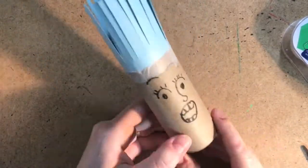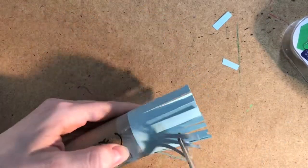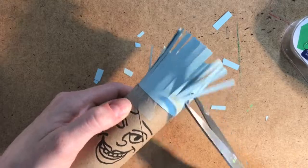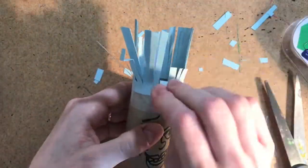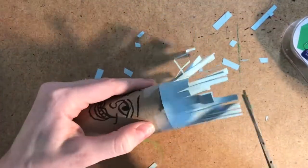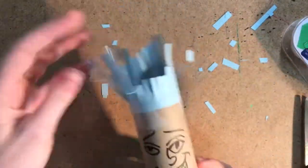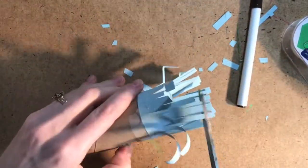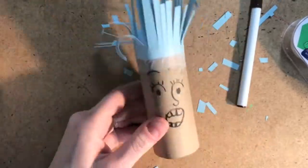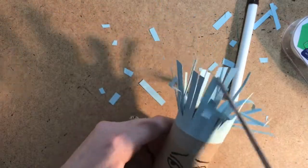Now it's time for — you guessed it — give your tube a haircut! You can cut one piece at a time, or cut a bunch at once. It's totally up to you. You can also fold the hair to make different hairstyles. Another thing you can do is curl the hair by using a marker or a pencil and wrapping the paper around it. Watch as I finish cutting, folding, and rolling the hair on my awesome artwork.